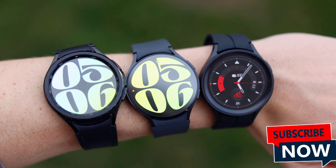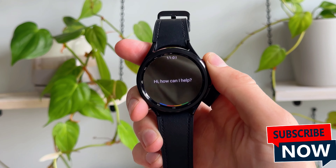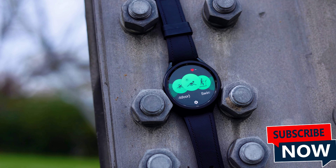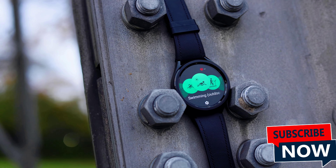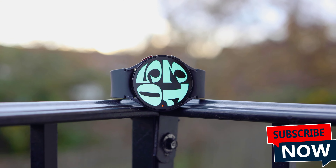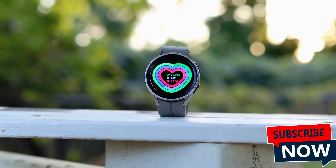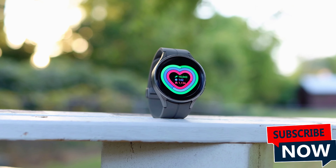Starting off with the four watches I have in front of me: the first one is the Samsung Galaxy Watch 6 Classic. This one is pretty iconic with a really nice screen-to-body ratio, a physical rotating bezel that I'll talk a lot more about in a minute, and a lot more that you're really gonna like. Then we have the Samsung Galaxy Watch 6 with a drastically different design, but otherwise a lot of similarities shared with the Galaxy Watch 6 Classic. Then we have last year's Galaxy Watch 5 Pro, and I'll explain exactly why this is in the lineup — it definitely deserves its spot.